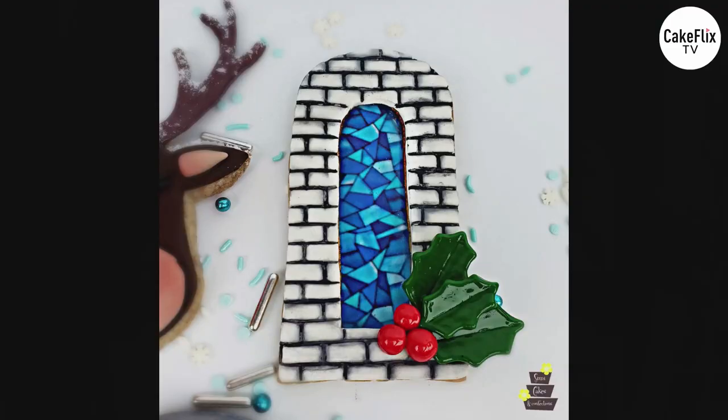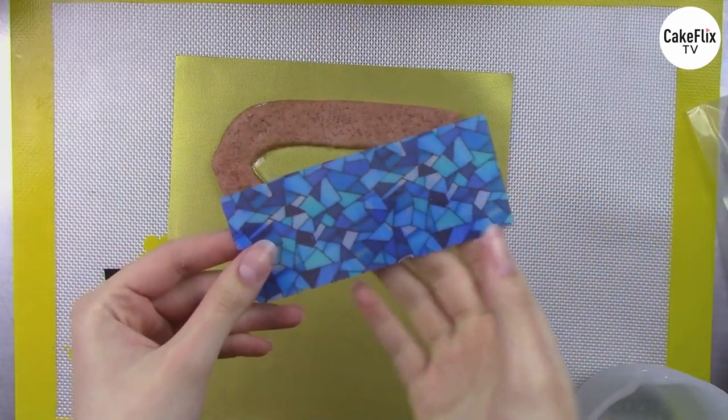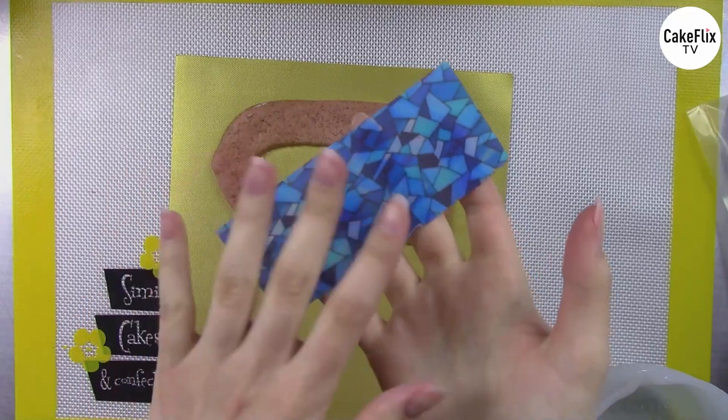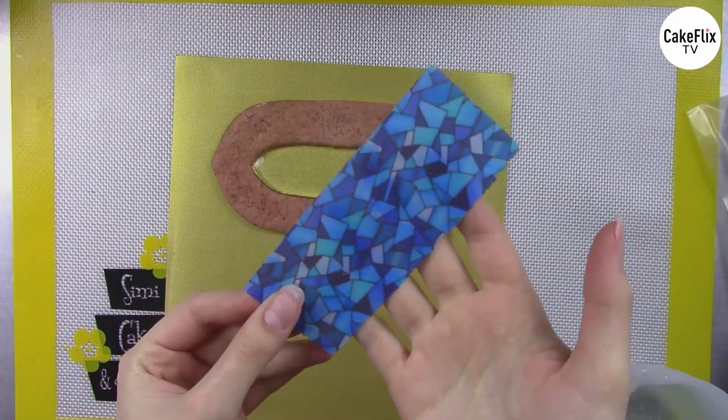I want to show you another variation: using an isomalt transfer sheet to get a design inside. This is basically a type of icing paper I developed with Icing Images — an edible paper on a plastic backing, very thin, not like regular icing sheets. It's so thin it would actually scratch off if I scraped it, and the isomalt will absorb into the surface and make the paper translucent.